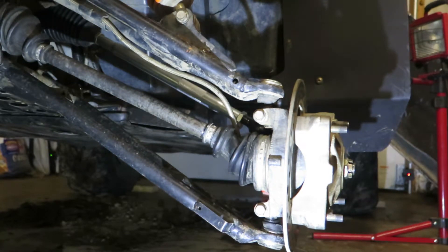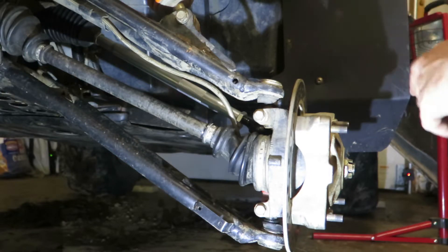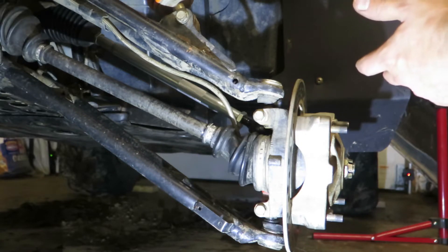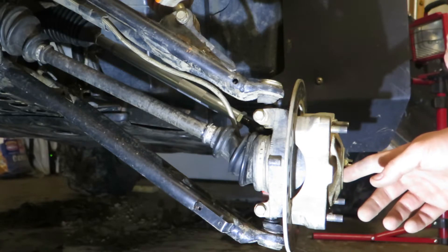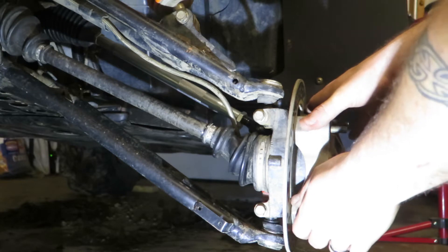I have maybe 400 miles on my Razor since I redid all the bushings, ball joints, tie rod ends, got a whole new steering rack — basically everything's new. Wheel bearings are new, and it says two washers behind the axle nut, but I'm still getting play on this wheel.